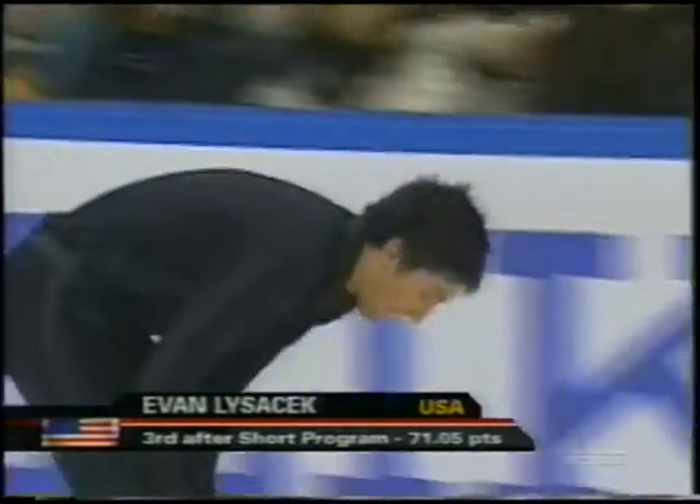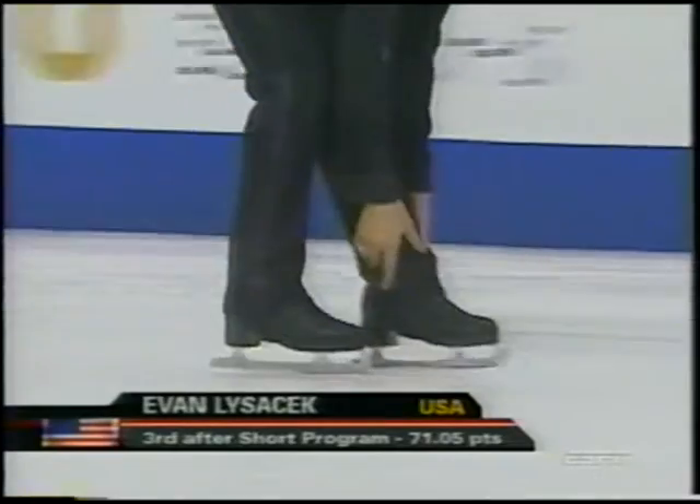Next to go, Evan Lysacek of the U.S., coming off a silver medal at Skate America. Much has changed for him, as Peter Carruthers tells us.